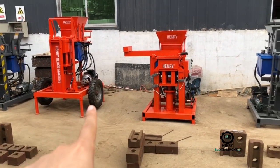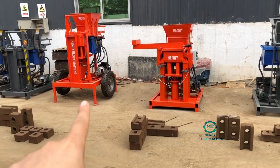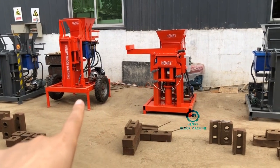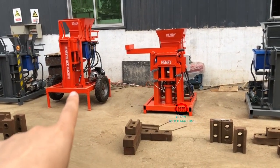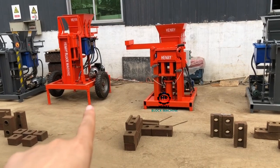And this one is updated from this particular model, but it's improved by adding tires, because sometimes our customers require us — they wish to drive the machine, using a vehicle to pull the machine from one location to another for production.